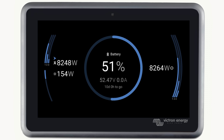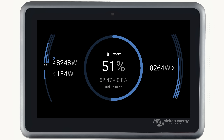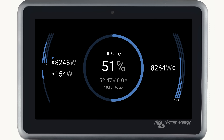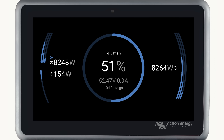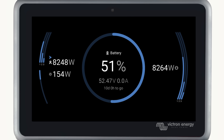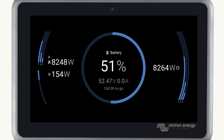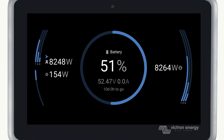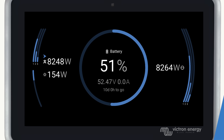On the right of the screen is your power out or loads. This is AC or DC loads. Regardless of how many loads you have, to keep this screen clean they are merged together. This could be AC loads, essential loads and an EV charger. Again, if it's a three-phase system, the three lines show indicating each phase.